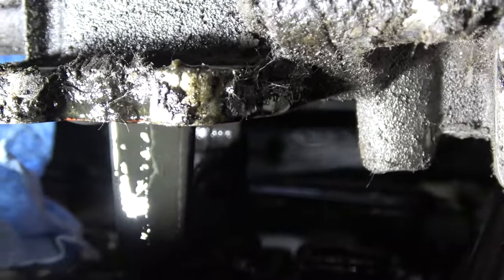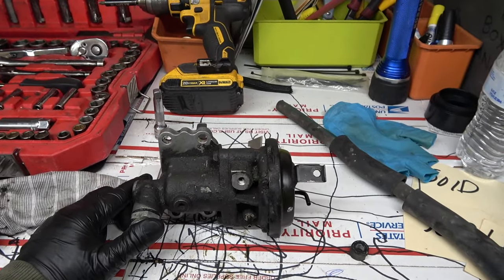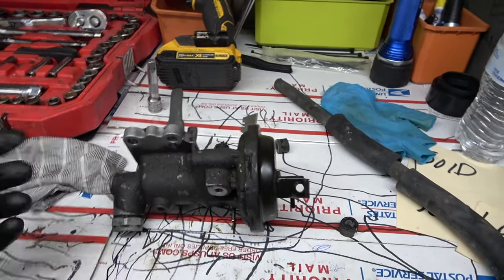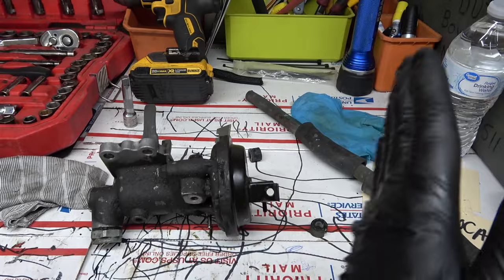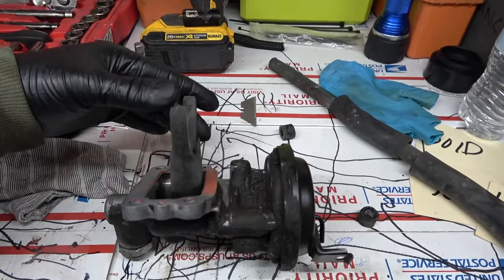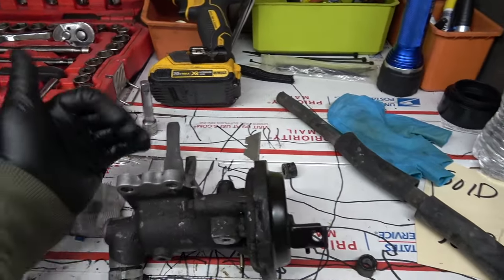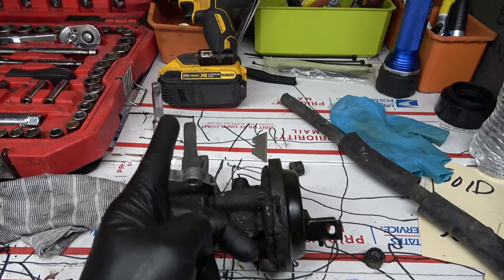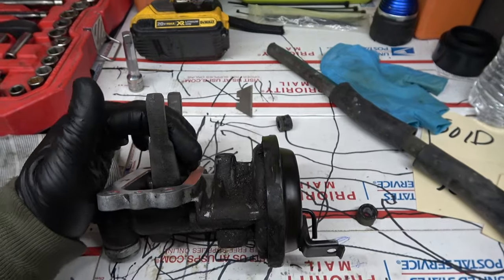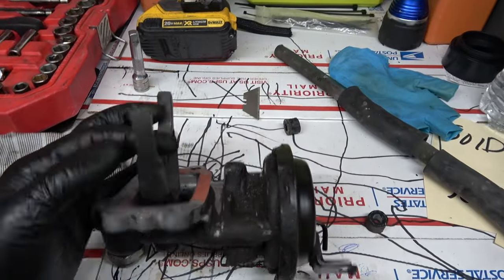Let me let this drain and I'll show you. Here's the actuator — we're going to pretend we're looking at the front of the vehicle. Driver's side is over here, passenger's side here. When you're in two-wheel drive, the shift fork is all the way towards the driver's side. We shift that collar to the passenger side, so when we install this, it needs to be in the four-wheel drive position towards the passenger side.